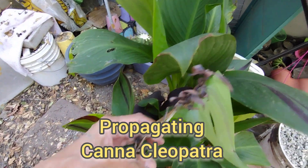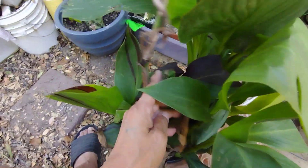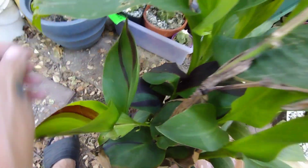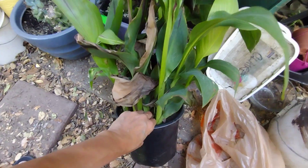Hi everybody! It's your friend Syndicated. Look at this Canna Cleopatra. I bought it last night. I got it at Home Depot — they're not sponsoring me.